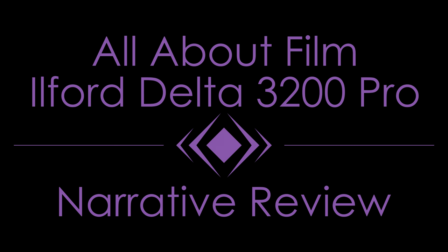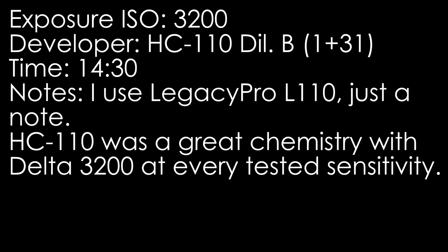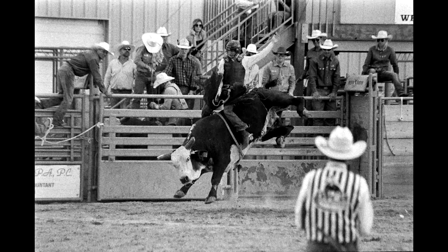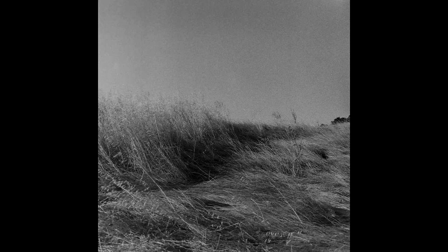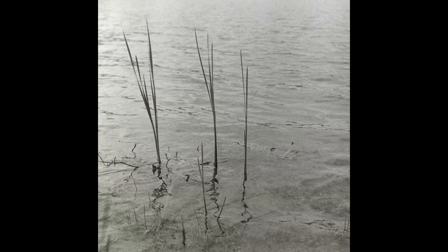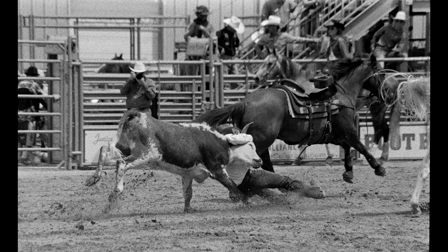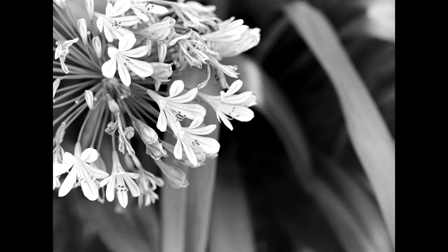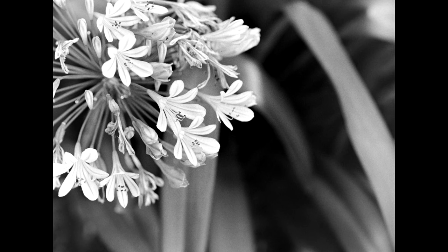Delta 3200 is a divisive film that people either love or hate. I never found a single review or forum post by anyone who said it was their favorite or go-to film. Personally, I am solidly indifferent to Delta 3200 — if I never shoot it again, my life won't suffer. I really wanted to like it because I loved the other Delta films, with Delta 100 being a top-five black-and-white film for me. But Delta 3200 isn't Delta 100, and expecting it to be is unfair to both films and yourself. The film needs patience and practice in hefty doses to really make the most of it.